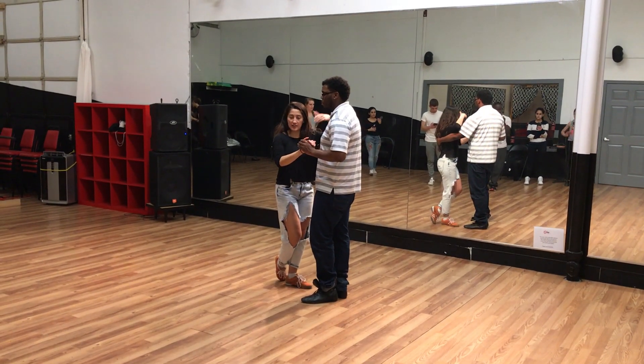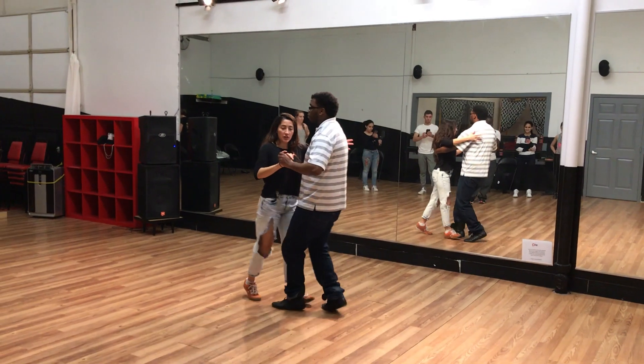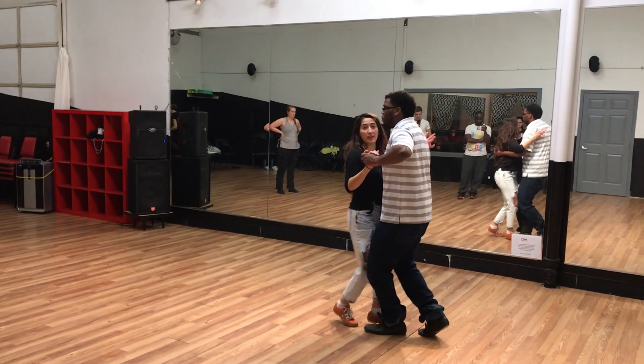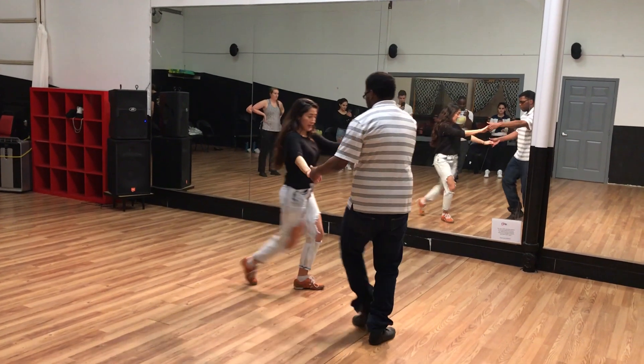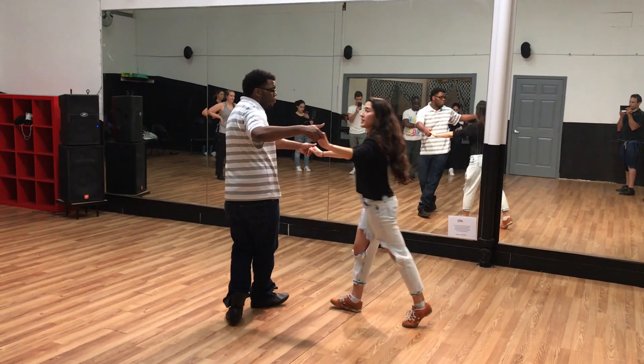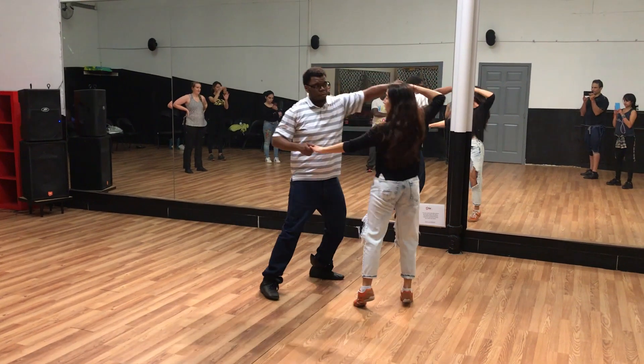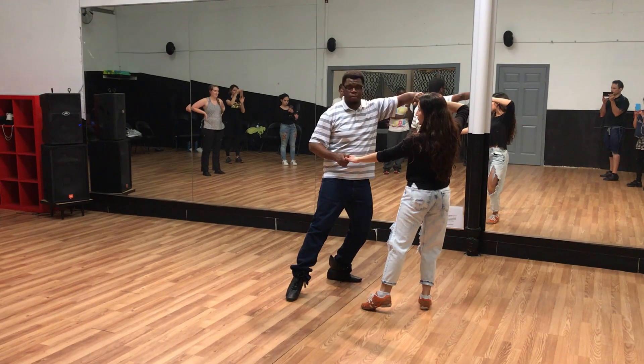We're going to get into latinale, where the lead stays in place. We have our frente daish, and the lead stays in place, follow goes back, and he opens up your line. From here, we learn how to get out by going into an inside turn for the follows.